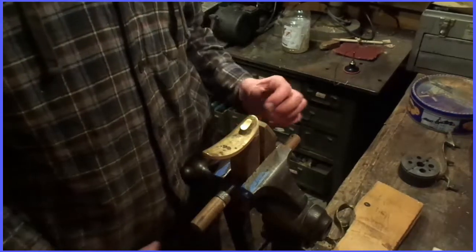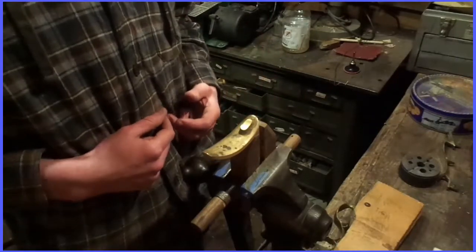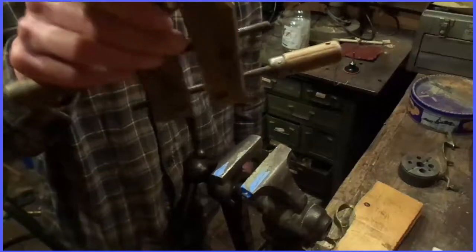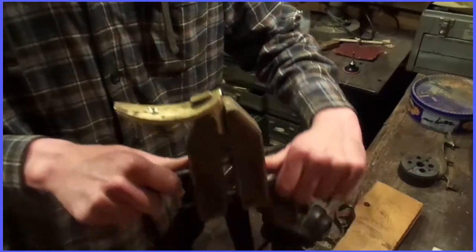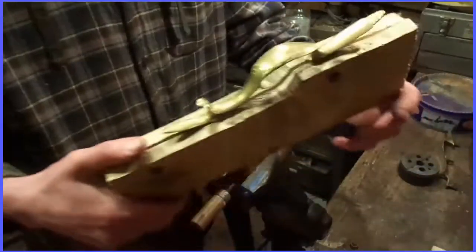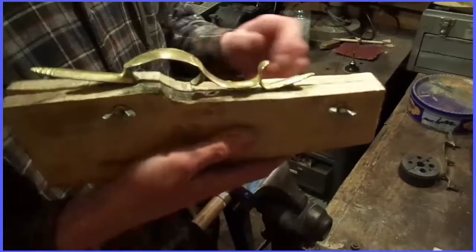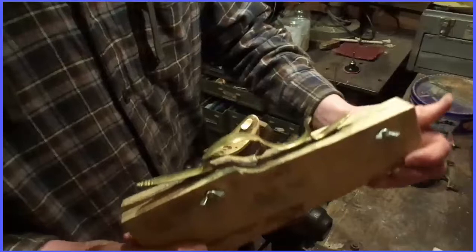The first thing you need to do is get whatever you're going to polish secured in some manner. For a butt plate I put it in a wood clamp like this, then just put it in a vise. For a trigger guard I recommend a simple jig like this — or fixture, I should say.